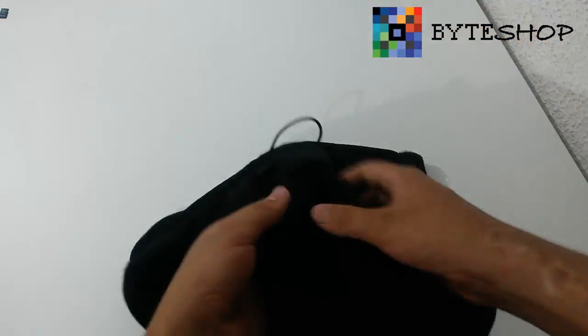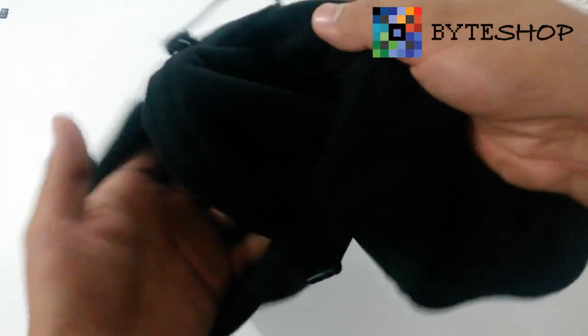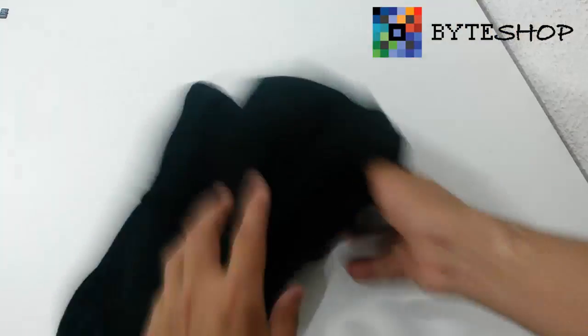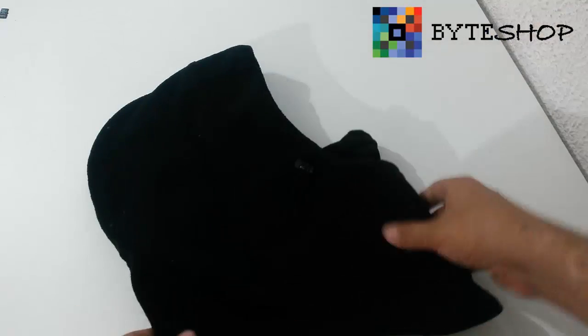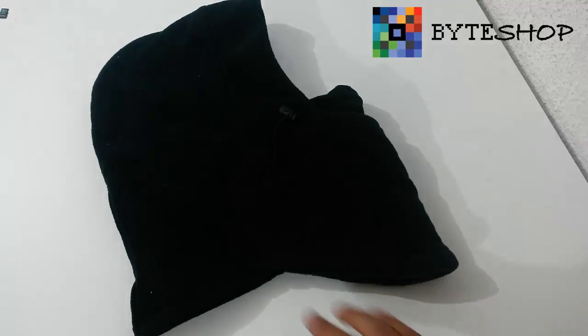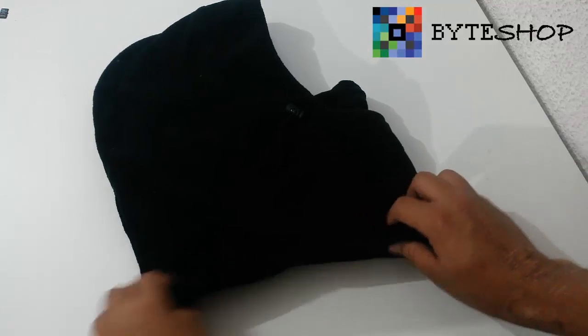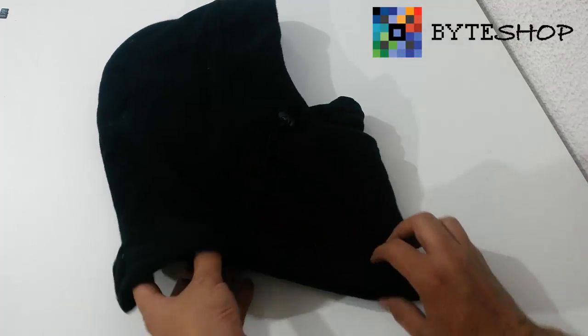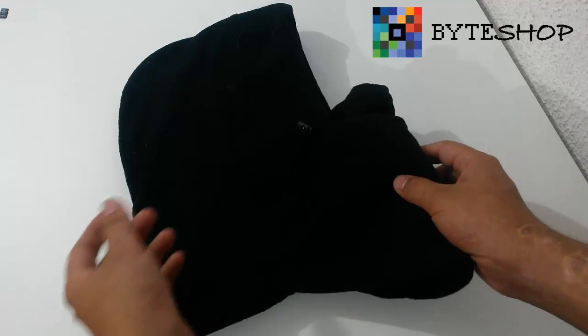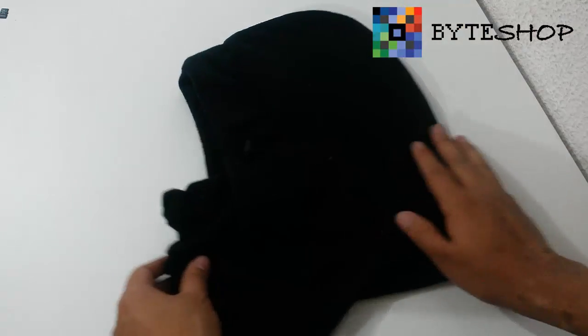As you can see in the example at the beginning, this is the function and use of this balaclava, which really is very nice. As you can see, it has an arco here that covers the neck and it is not in the back. You can put it on and it will fit perfectly.